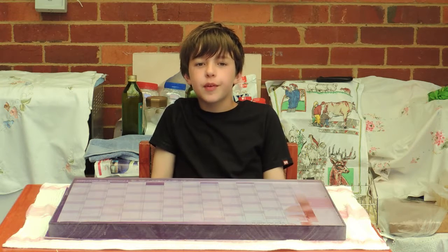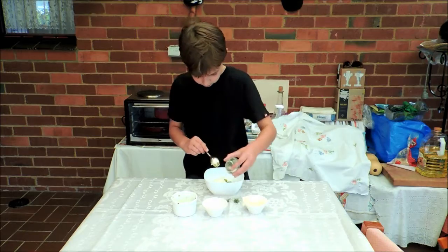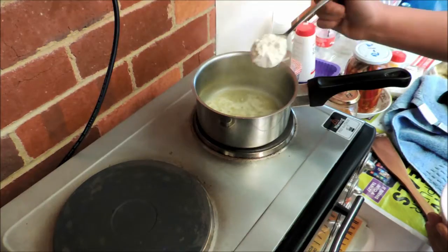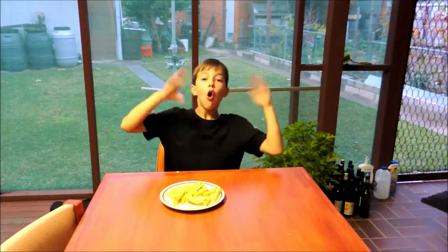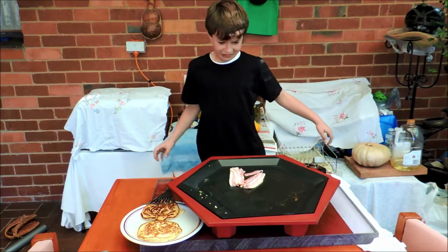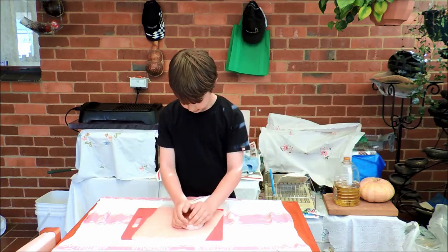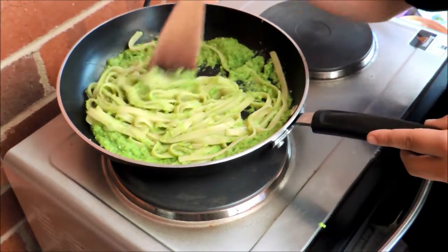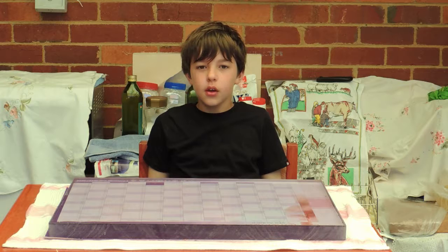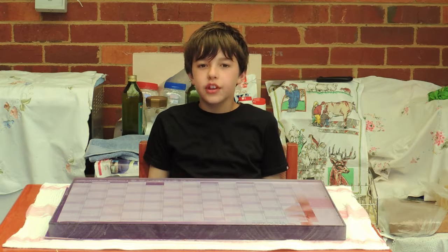Today, I'm cooking something from my heritage. Welcome to another episode of Cooking with Evan. Today, I'm going to be cooking tzatziki.